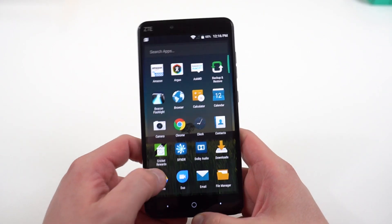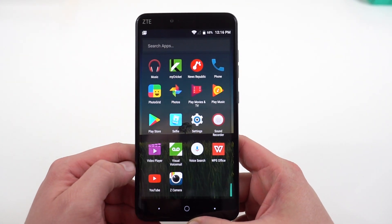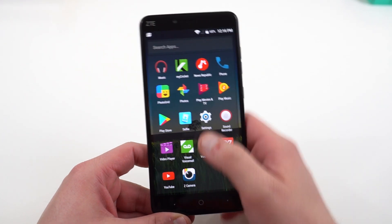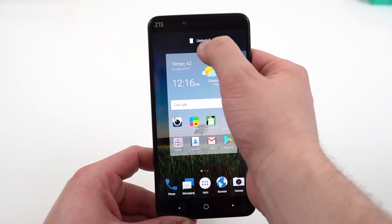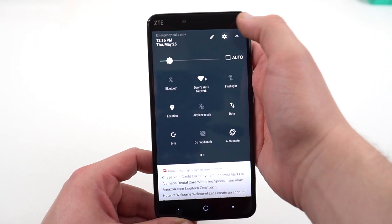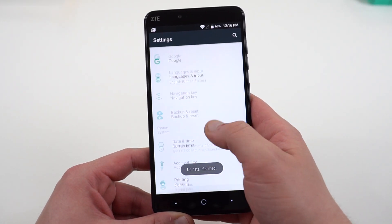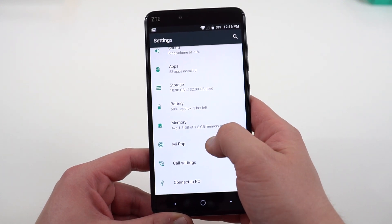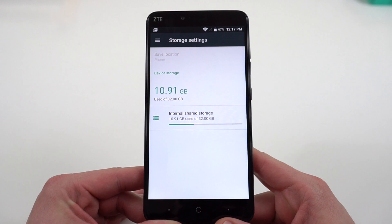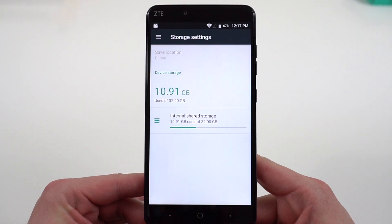Looking at the overall software that's preloaded, there is a little bit of bloatware — nothing too bad. It seems like most of the stuff you can disable, like News Republic. Let's check out the available storage. It does have 32 gigs of internal storage, expandable up to 128 gigs more via the microSD slot.